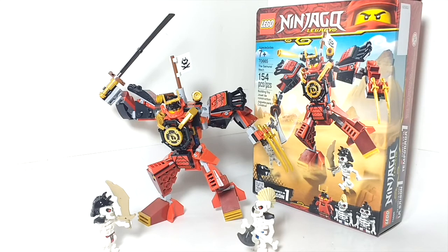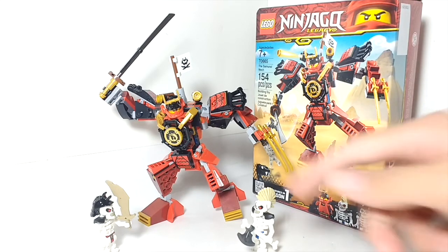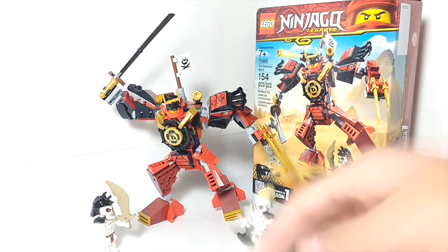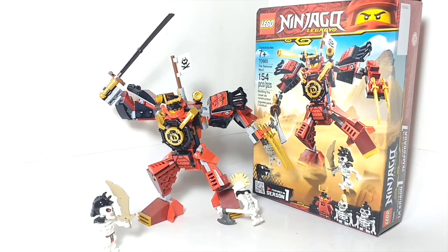It does have some cool features as well. The main thing I really dislike about this set is specifically Knuckles — I don't like that mohawk. It is a pretty cool recolor for that mohawk piece, but I just don't like it on Knuckles. Anyways, that's pretty much my thoughts on this set. I hope you guys enjoyed this video. Thank you for watching, and keep building!